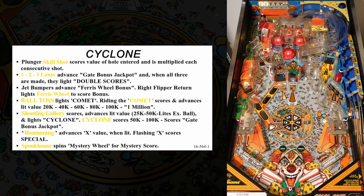Each ball starts with a plunge into the skill shot, sometimes called the shuttle ramp. Regardless of how you do in the skill shot, the ball is launched into the lanes at the top of the playfield. Also at the top is the spinning ferris wheel and its ramp. Under the ferris wheel on the left side are the three ball toss stand-up targets. Completing the ball toss targets lights the comet ramp in the middle. Similarly, completing the three shooting gallery targets on the right lights the cyclone ramp above them. There are two scoops on the playfield: the boomerang scoop on the left, and the spook house scoop in the middle, protected by a single drop target.